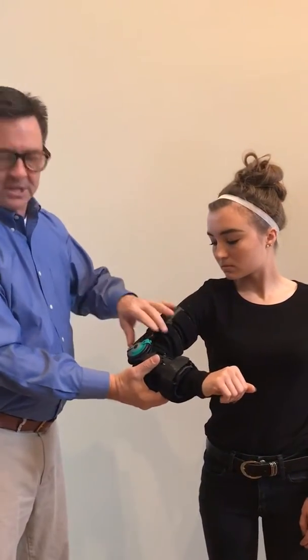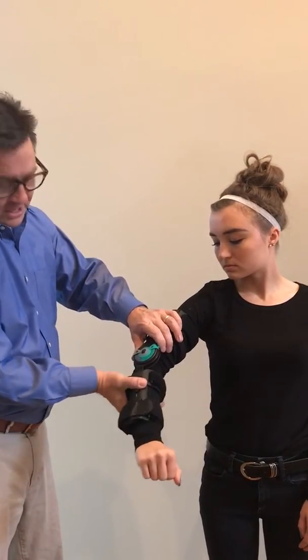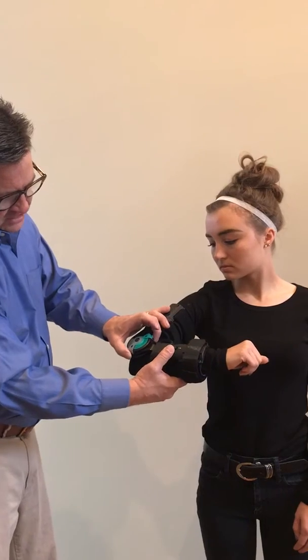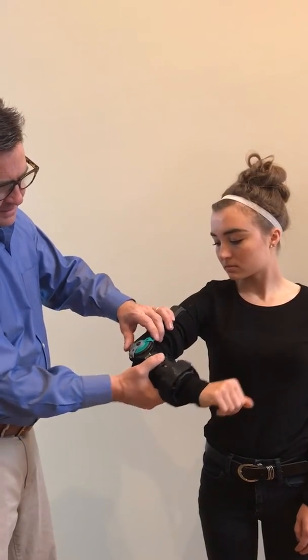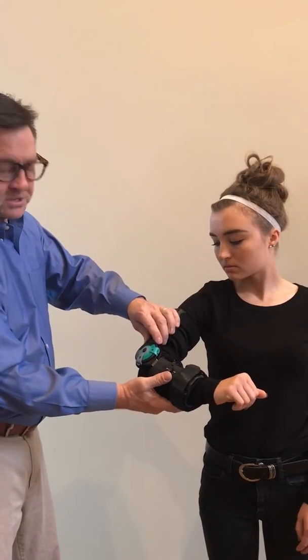Now that the brace is on, you can adjust the hinge. The hinge right now is set for wide open flexion and extension. You push the top button and can slide it forward to prevent further extension, where you can lock it at different angles as you see necessary.